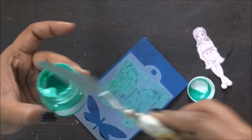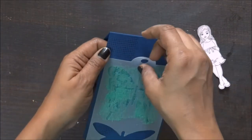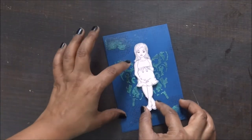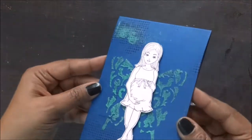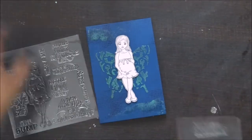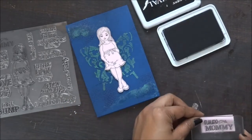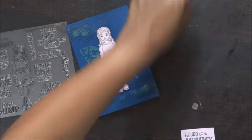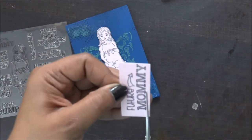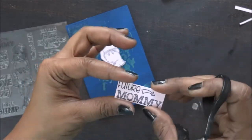My cute butterfly is ready and I'm just going to dry it up with my heat gun — a little fast and it's ready. Now I'm going to add a little drama with the shimmer paste. I just felt the corners are a little empty, so I'm going to spread it randomly on the top and the bottom. Now I'm adding my lady with foam tape just to give a little depth.